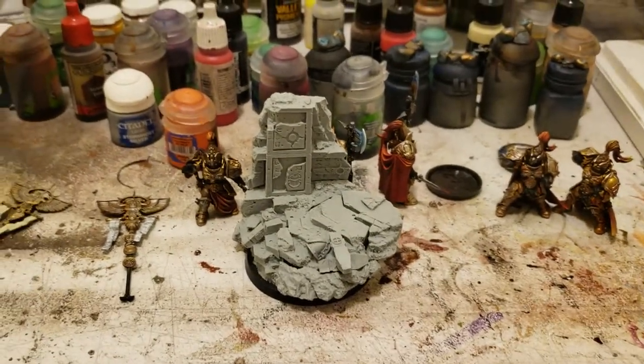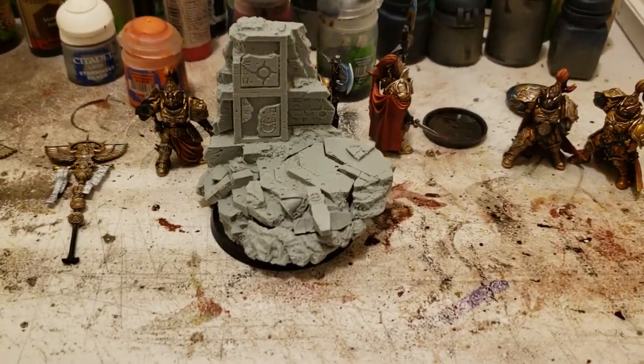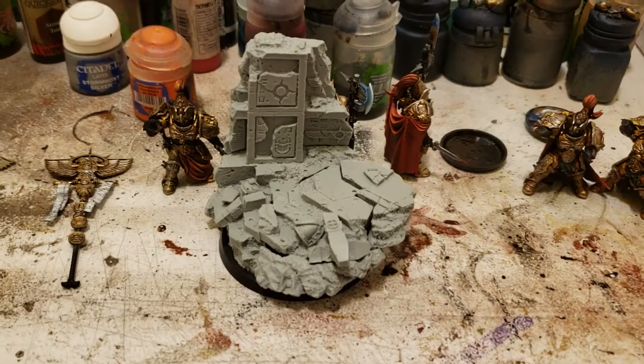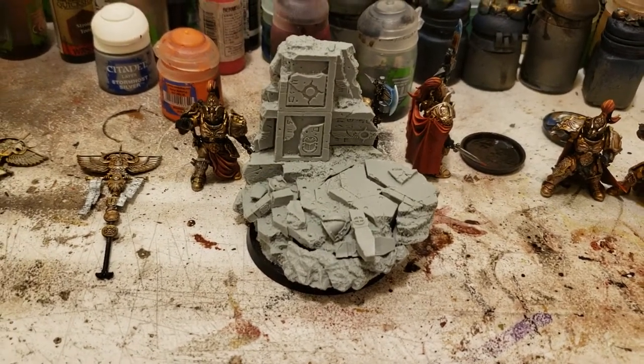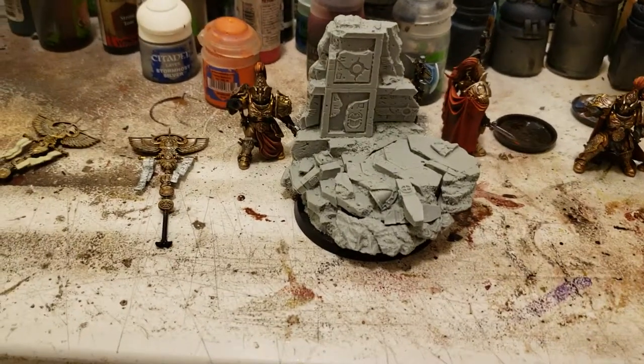But after that I get to start the fun stuff — all the resin miniatures and the character models. The plan is to get everything done and that'll give me a week to work on just the dreadnoughts and the characters, so I can spend some extra time on them.